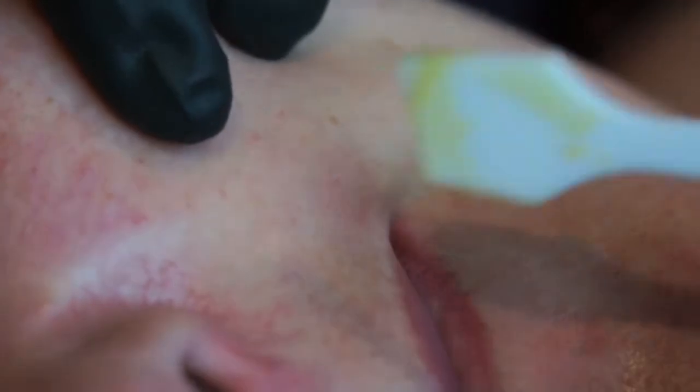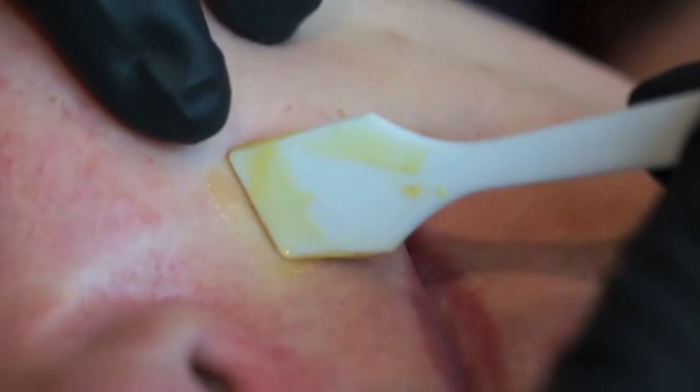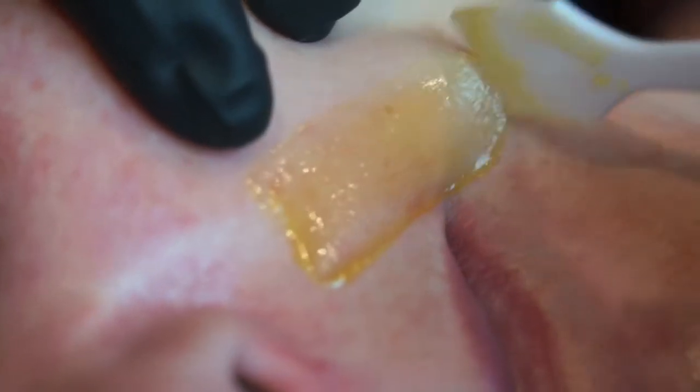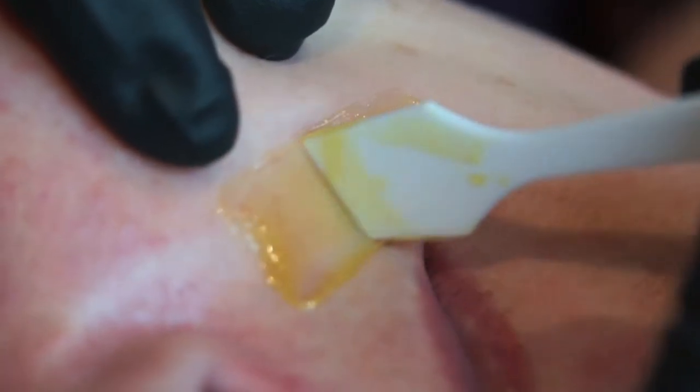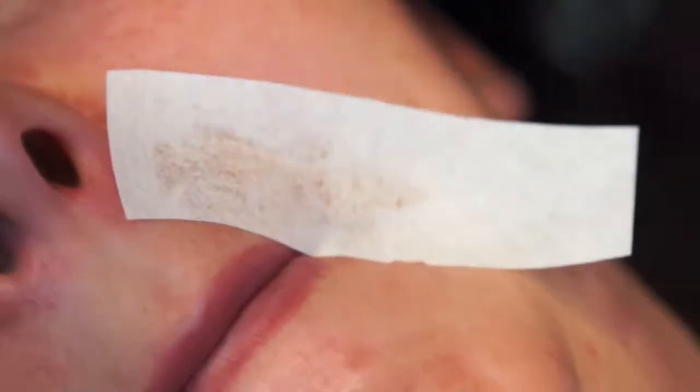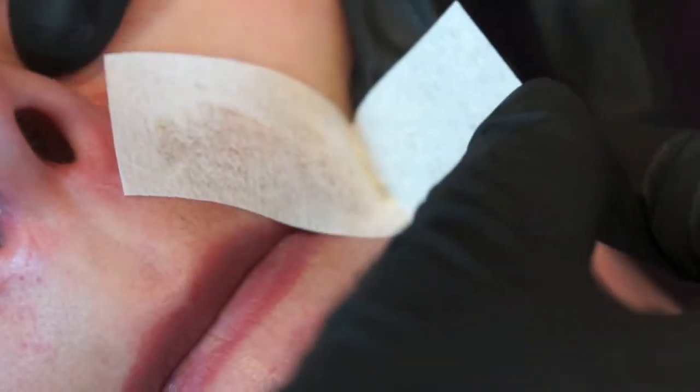Continue with the rest of the hair growth. In this case, the model only has hair growth in the corners of her lips. Apply the sugar thinly, rub down the strip, and remove with a two-way stretch action and a fast, long and low removal action.